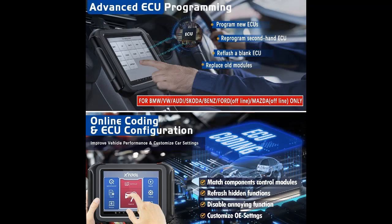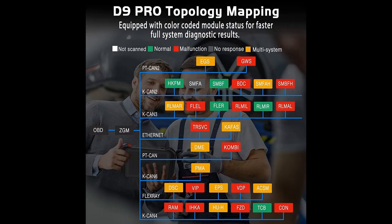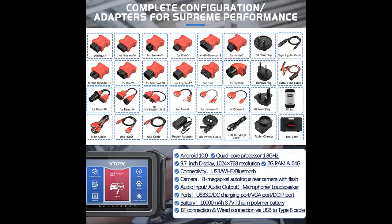Advanced ECU Programming and Coding plus Flash Hidden Features. The D9 Pro Diagnostic Tool comes with the capability to re-flash modules like ECM, TCM, BCM for BMW, Ford, VW, Audi, Skoda, and Benz. For Ford and Mazda, offline re-flash or reprogram secondhand or blank ECUs, and flash hidden functions to customize your vehicle. It also helps you pass through the gateway to access data for coding such as VW, Audi, Skoda, and Benz or BMW coding.